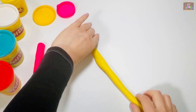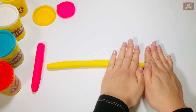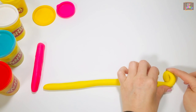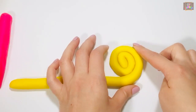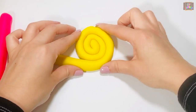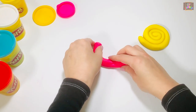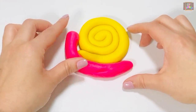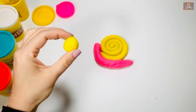When your play-doh gets really long, use two hands to coil it around itself. Shape the snail's body in the form of a letter L. Put the shell and the body together and flatten it out.